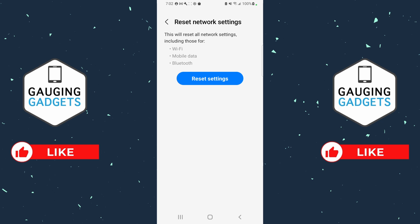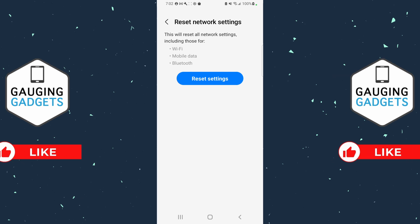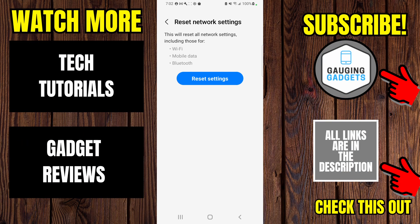Now before we do this, it's important to note that this will delete all of your saved Wi-Fi networks and Bluetooth devices — it's going to completely reset that area and do a full wipe of all that information from your phone. But this should fix the 'not registered on network' issue. So go ahead and select Reset Settings.